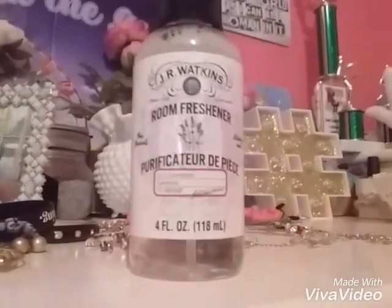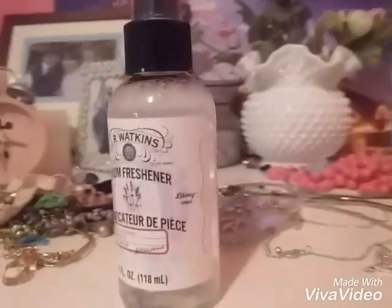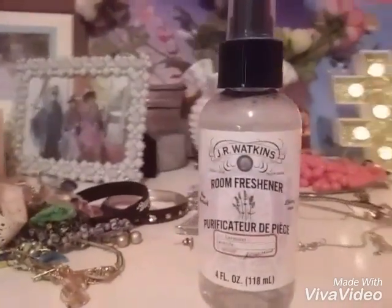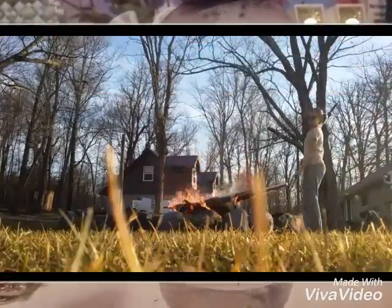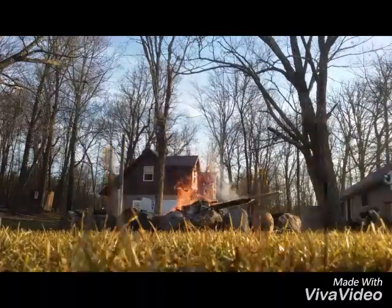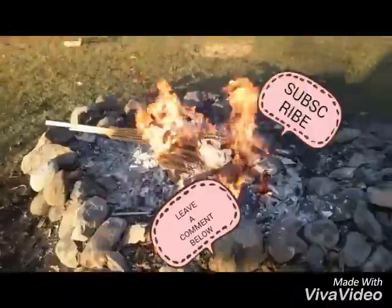Now the last way to make your room nice is some like air freshener. I got this room spray — it's lavender — and it smells amazing, and it also helps you sleep. I hope you guys liked this video!